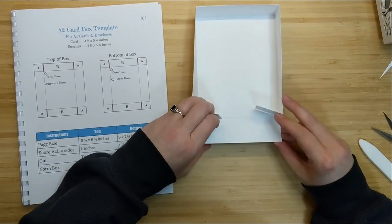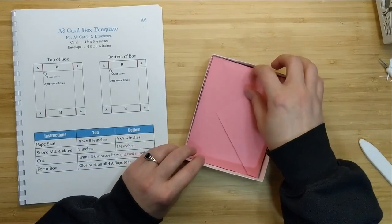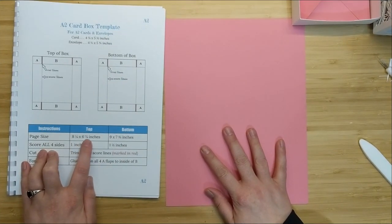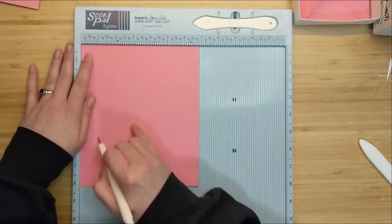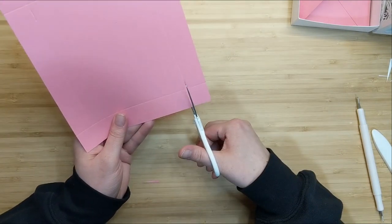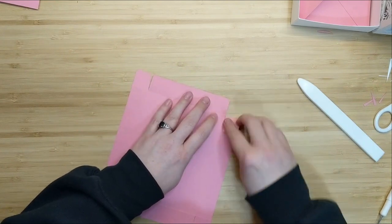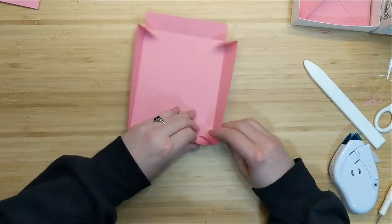Now I'm going to take that other piece of Gina K Designs dusty rose cardstock to create my lid. My template guide tells me I need a piece that measures eight and one-eighth by six and seven-eighths. I'm going to follow the same process as the bottom of the box, except I'll make my scores at one inch on all four sides. Then the rest of the steps are the same — crease all the folds, cut those little side flaps, apply adhesive, and glue everything together to get a perfectly fitting lid.